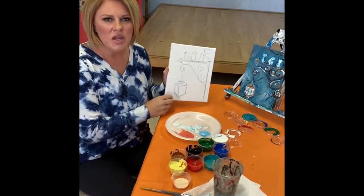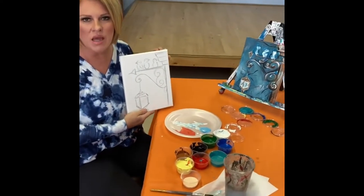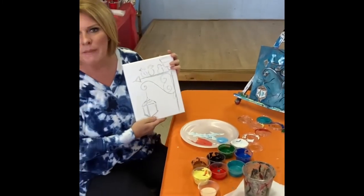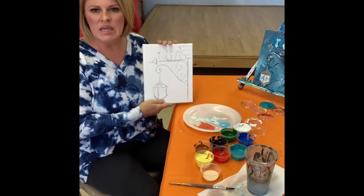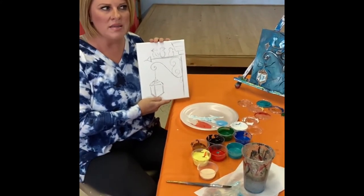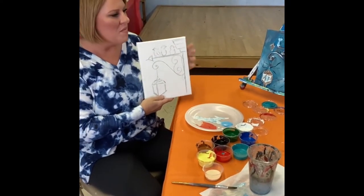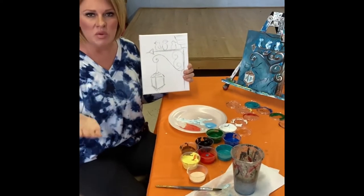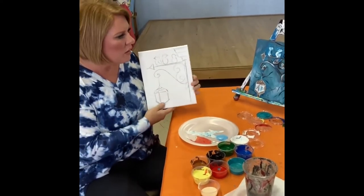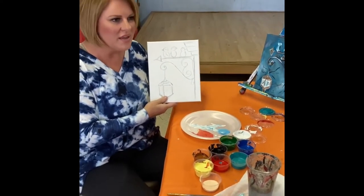Hi everyone, thanks so much for joining in today. My name is Whitney Paradise and I own a studio in town called Canvassing Creations. I do all types of things — paint parties, work with adults, kids. So I'm so excited to do this little tutorial with you today. This is my second or third little tutorial now, so I feel like I'm getting the hang of it.